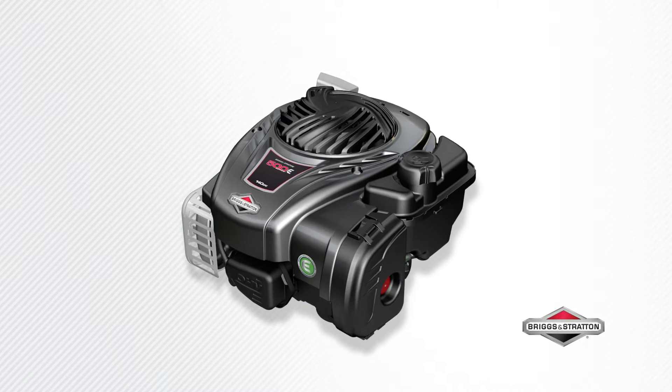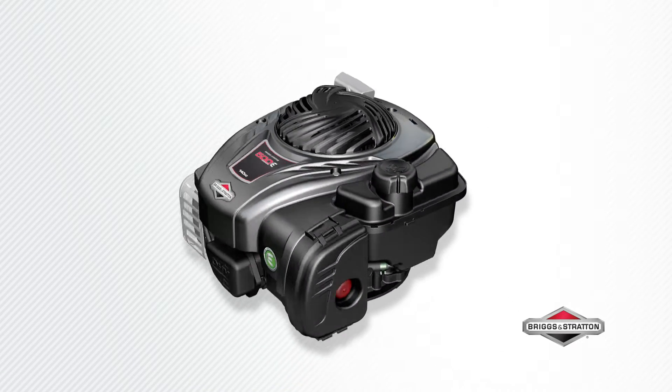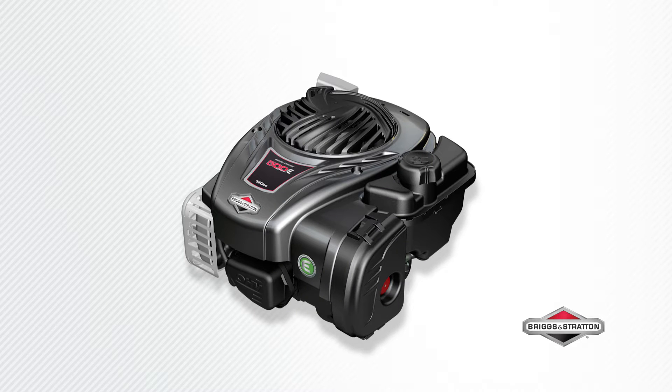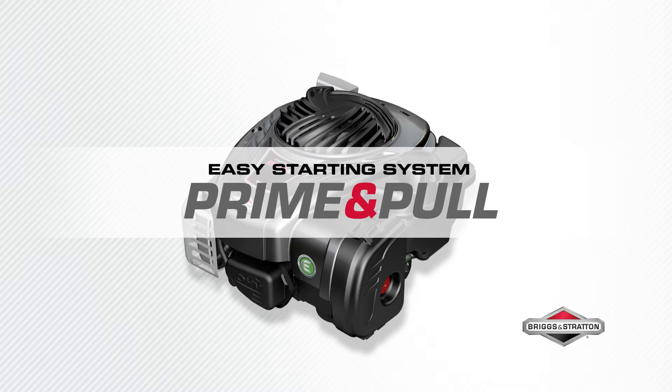An easy mowing package and an exceptional value. This is the Briggs & Stratton 500 E-Series engine, made in the USA of US and global parts. Starts fast in just one pull with the Briggs & Stratton prime and pull easy starting system.